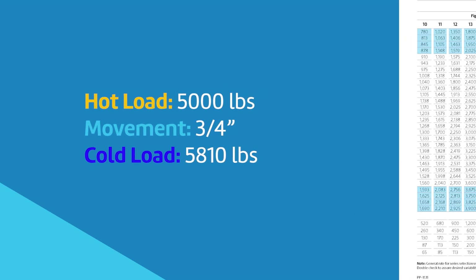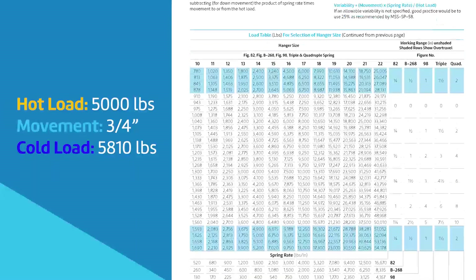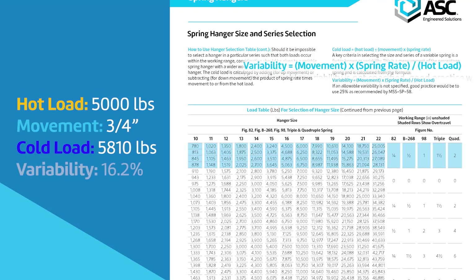Verify both the hot load and cold load are within the spring's load range. Confirm variability is less than 25% or below design requirements, whichever is lower.